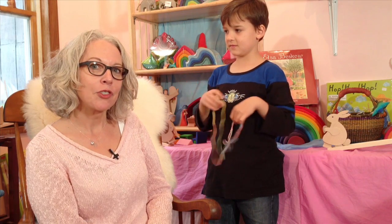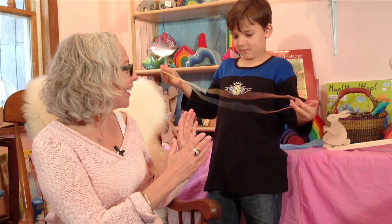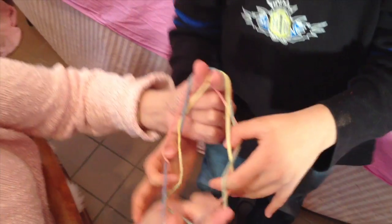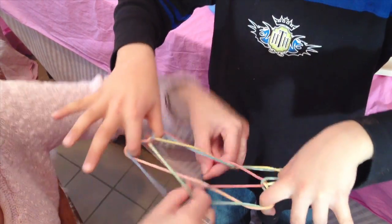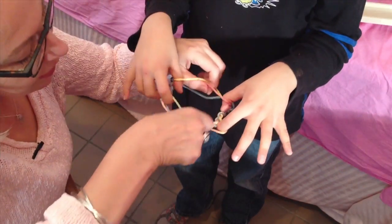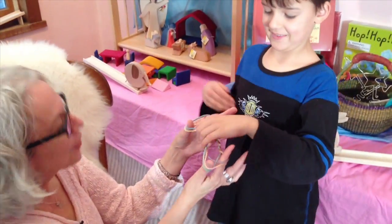At first he didn't know what to do with it, and I showed him just the very simplest cat's cradle game. I want to show you what he can do now — we'll play it together. That game I just played with Benjamin is the most well-known string game called cat's cradle.